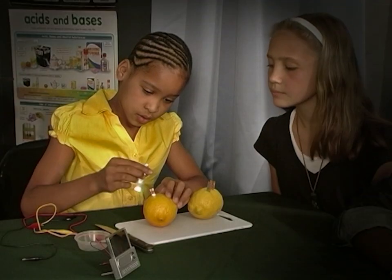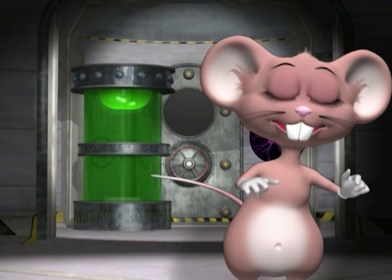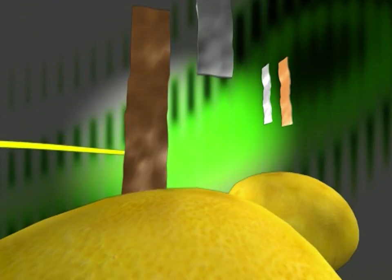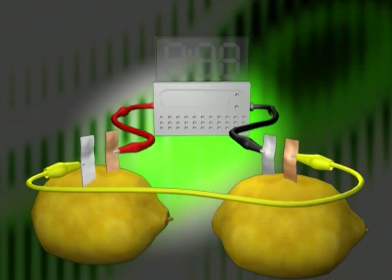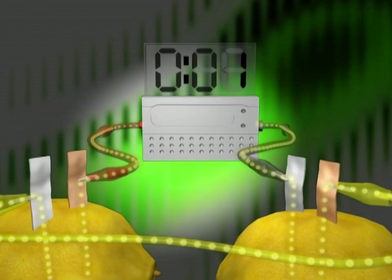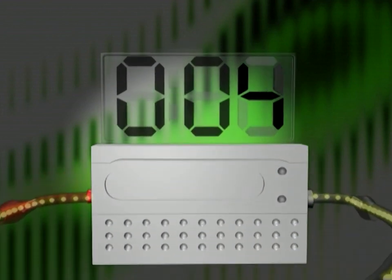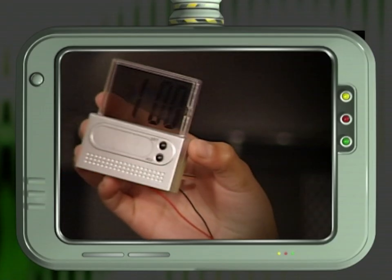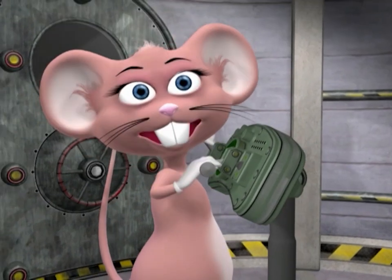If the crocodile clips are all properly connected, you will get a current flow. You can see the flow of the current through the lemon battery — the current flows from the positive copper to the negative zinc and powers the clock. Now we've seen how to make electricity using fruit found in your home — test your skills with today's tongue twister.